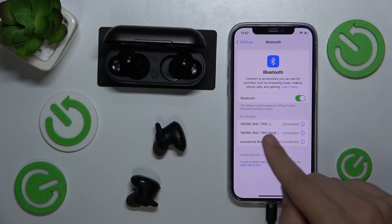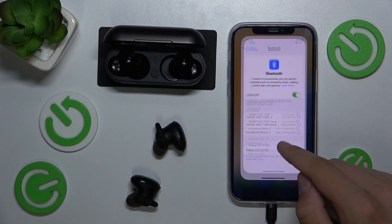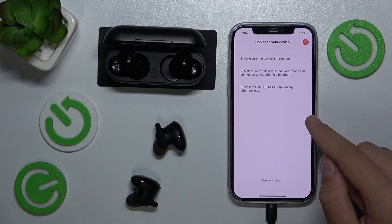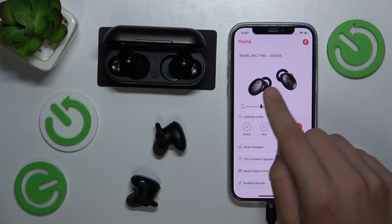Now as you can see they are both connected. We can close it and go to our app, One More Music. And as you can see they are now connected.